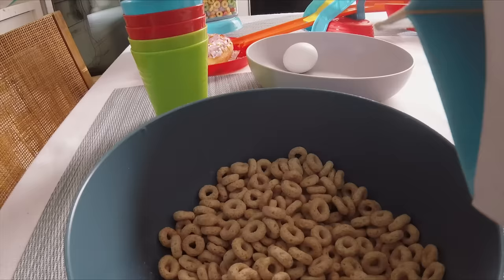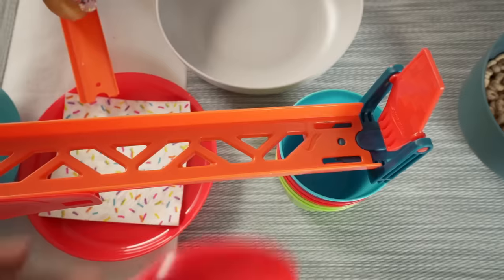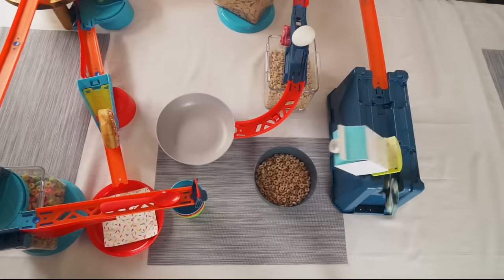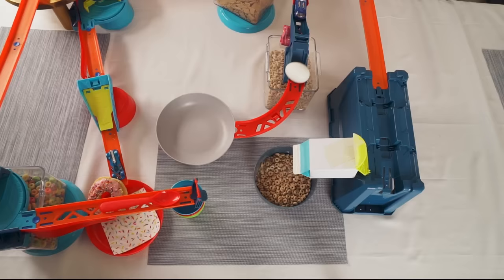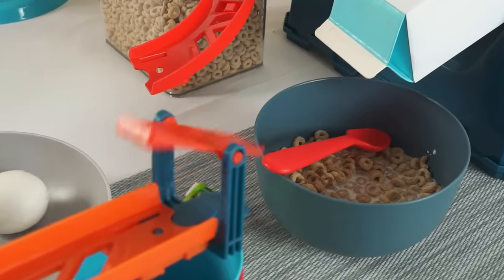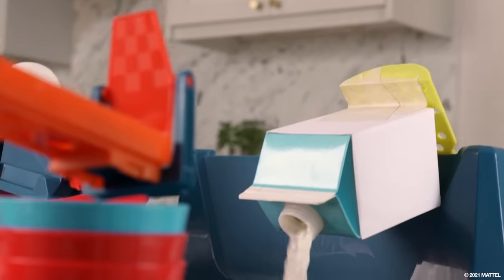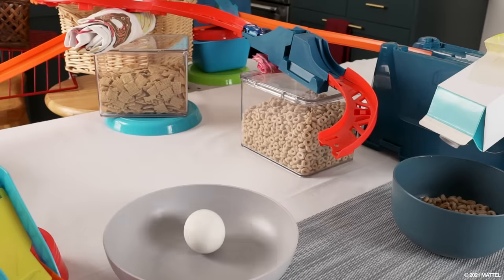Alrighty, it's time to make my breakfast with this breakfast-making machine! Let's do it! Three, two, one, go! Whoa! Yes! Amazing! Now that was cool! Did you see that? Breakfast is even better when you make it yourself. That was delicious! I packed the track and now I've got my own breakfast-making machine. How will you pack the track?